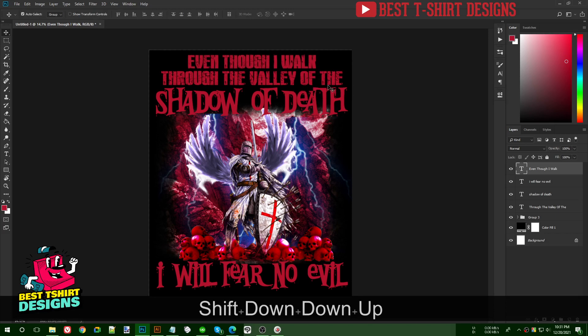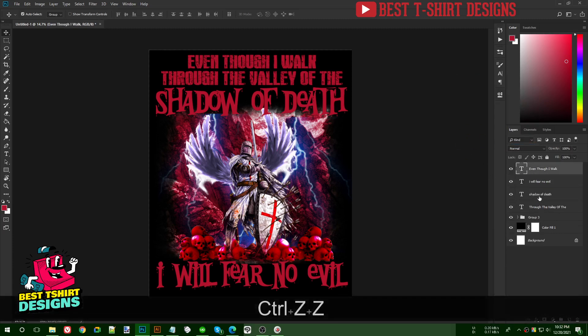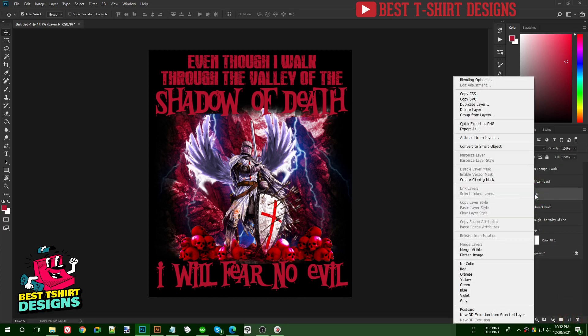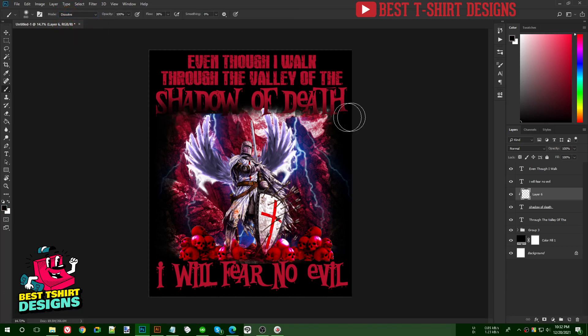'Even though I walk through the valley of the shadow of death, I will fear no evil' — the text is done. If I want to add a text effect like in my previous video, I'll create a new layer on top of the 'shadow of death' layer, right-click, create clipping mask, then use brush set to Dissolve and paint to create a shadow effect.